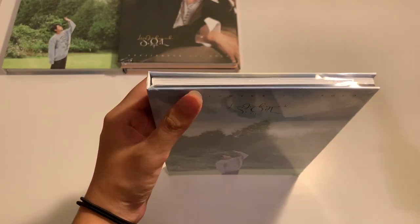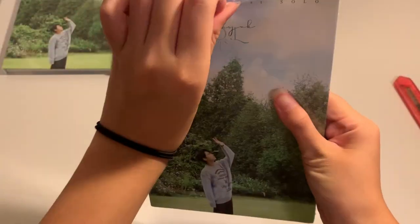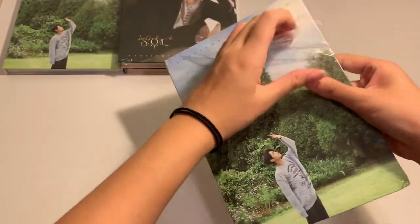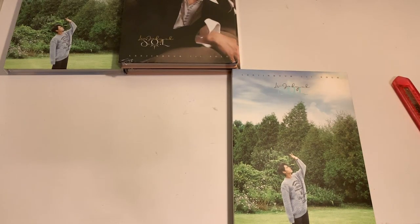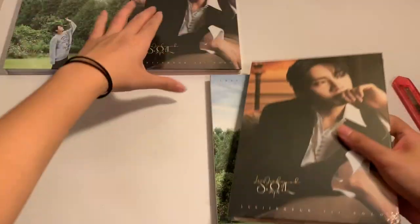I will be collecting all of his photocards. I decided to buy his photocards through Quarantellas, but these photocards are really hard to find. I'll open one of each version first.